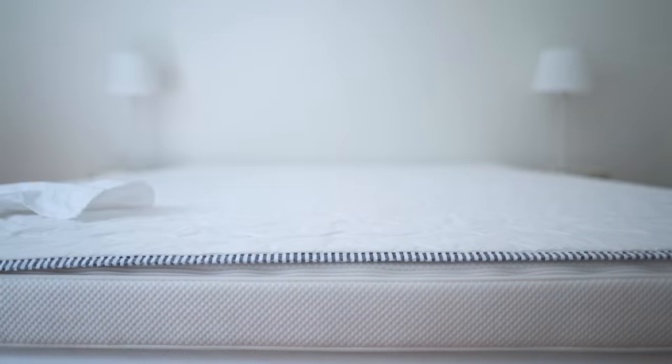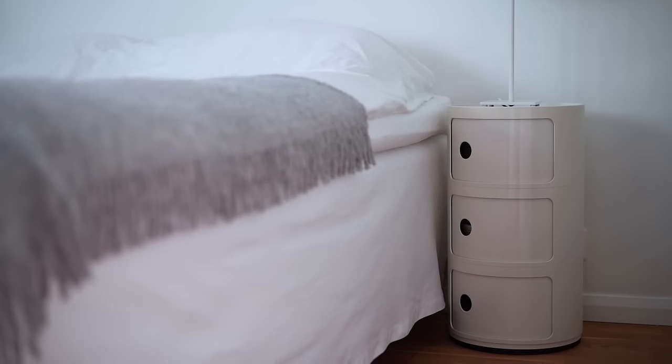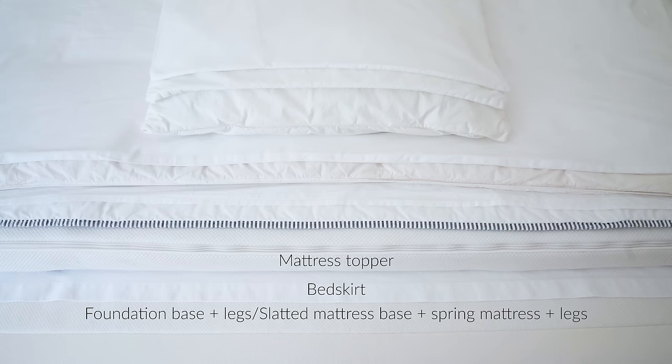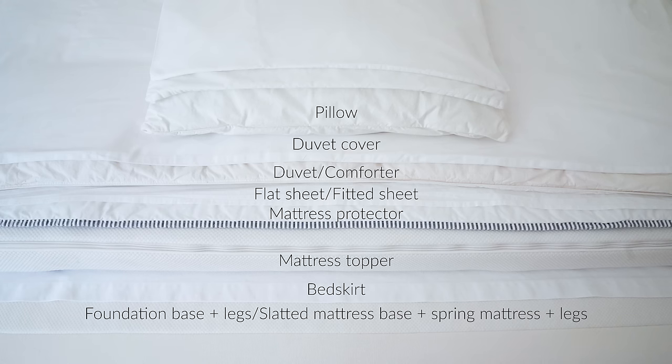Looking at this makes it seem like a Swedish bed is quite complicated, but normally when I change the sheets I just change the flat sheet, the duvet cover, and the pillowcases. Every third or fourth time I also wash the mattress and pillow protectors. I rarely wash the bed skirt, but I do air out the pillows and duvet quite often, and maybe once a year I'll pop them in the washing machine too. And that's how to make a Swedish bed — en Svensk Säng!